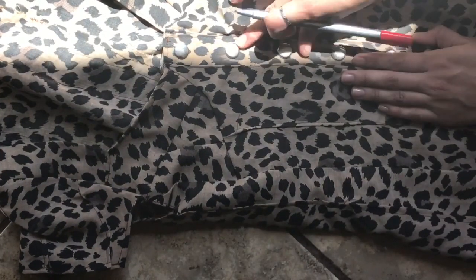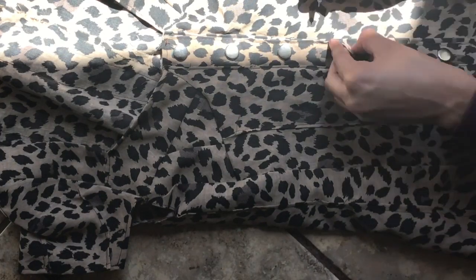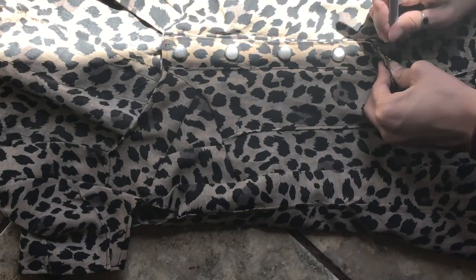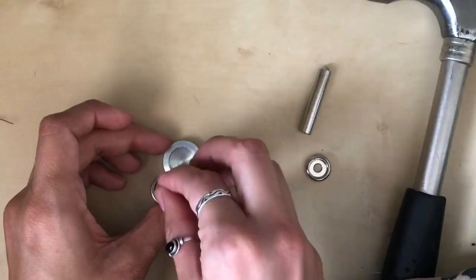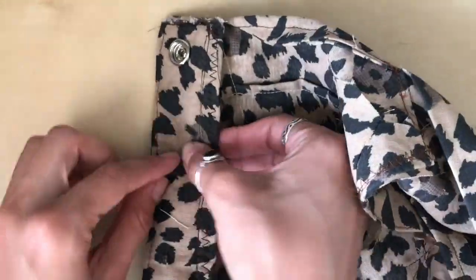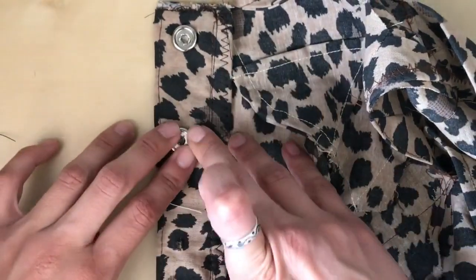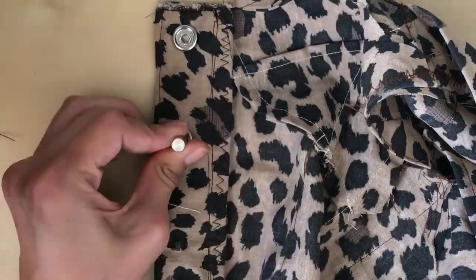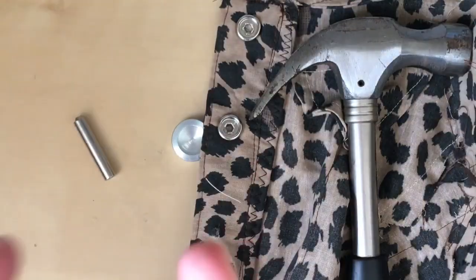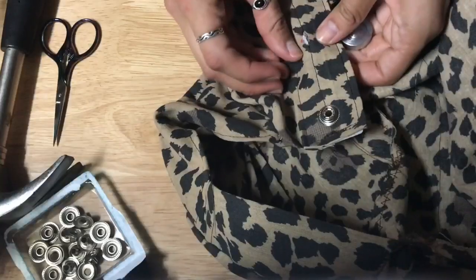I used a snap fastener kit from Michaels and watched roughly three hours of YouTube tutorials on how to install snaps. First, mark where you want your snaps to be and mark the exact spot on the other piece of fabric. Cut a small hole on the mark, then using the flat side of the circle piece that comes with the kit, place the front piece of the snap, put your fabric on top, then use the round fastener piece. Using the metal tool, hammer it really hard or it's not going to work — that's your front snap piece done.